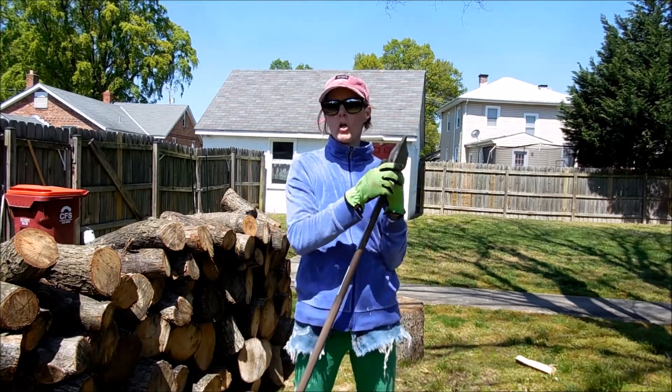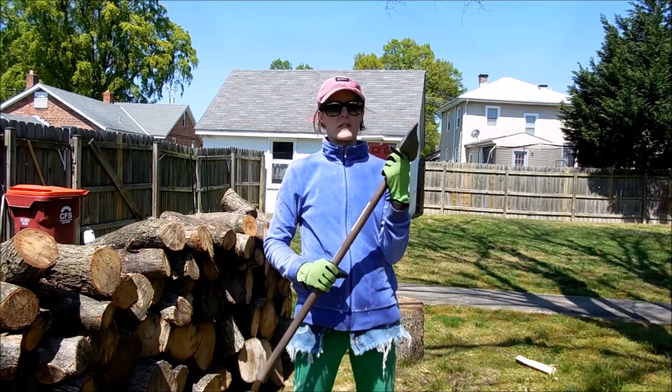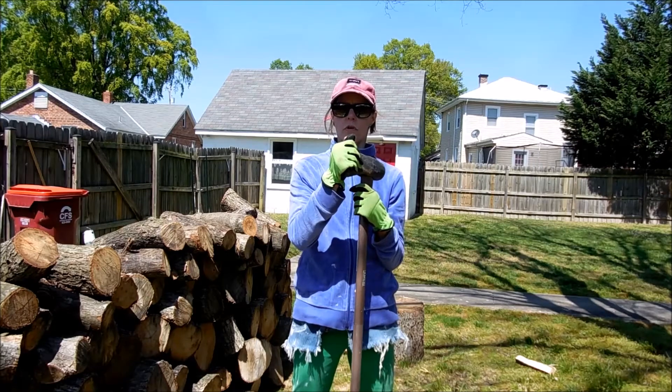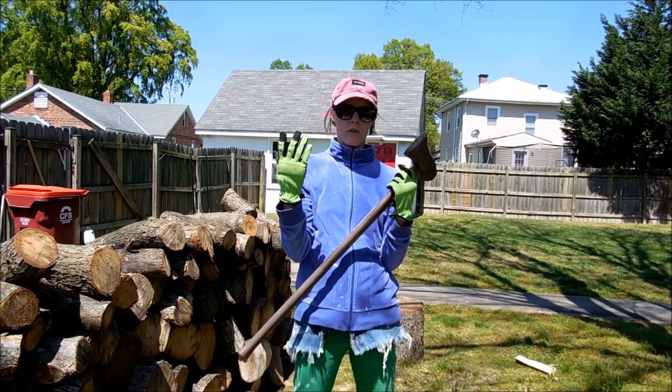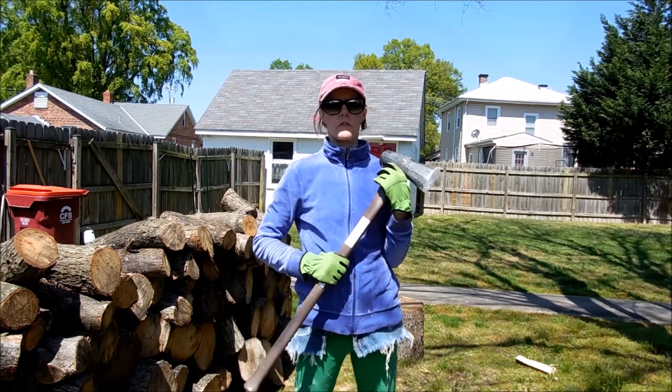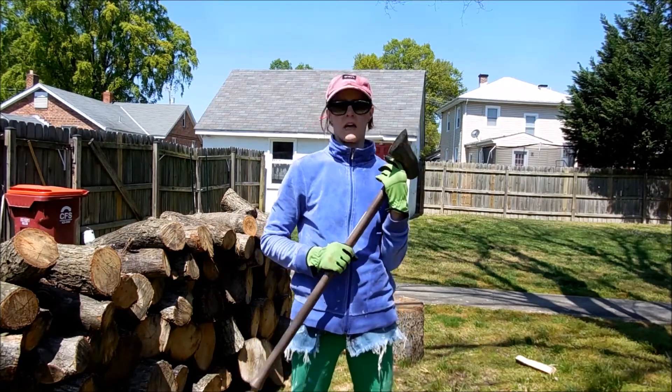You want a maul — M-A-U-L. It's not an axe, it's a maul. It's quite different. It's very heavy and it'll split through the wood. You want to wear protective gloves. You definitely want to cover your arms and legs because things can go flying around and you want to make sure you're safe.